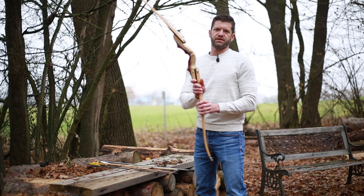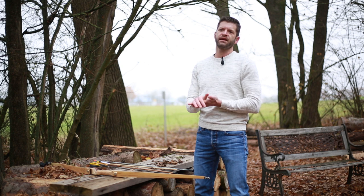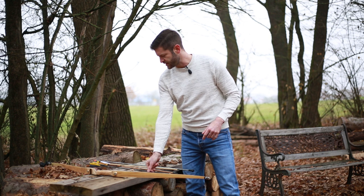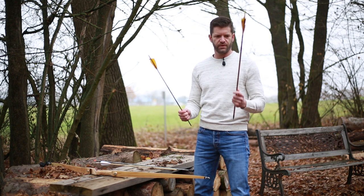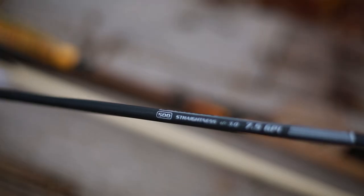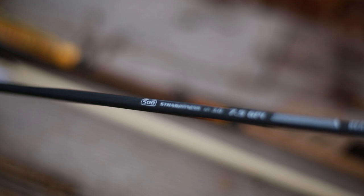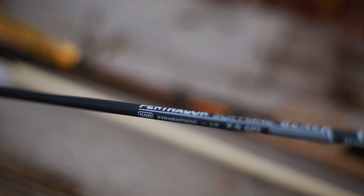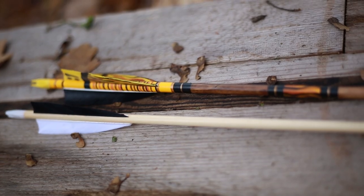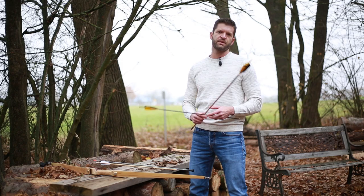Another important point for arrows is the spine. What is the spine? The spine is the stiffness of the shaft of your arrow. We have two different options: wood arrows or carbon arrows. For carbon arrows, the spine will go from anywhere between 300 up to 1600 within our assortment. The higher you go in the spine, the weaker the shaft will be. And it's exactly the opposite with wood arrows — the higher you go on the number, the stiffer the spine is.